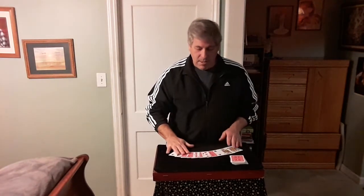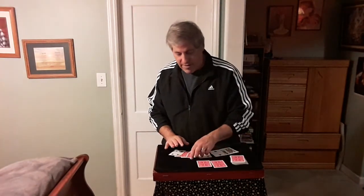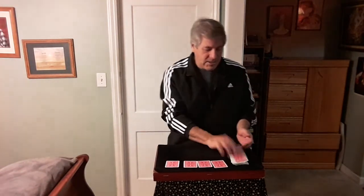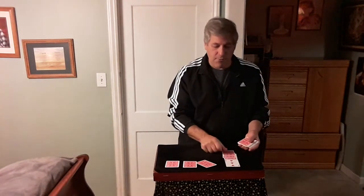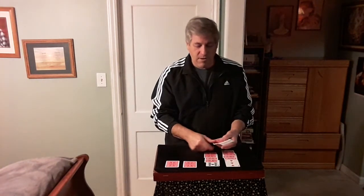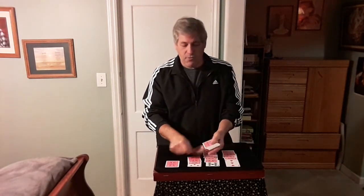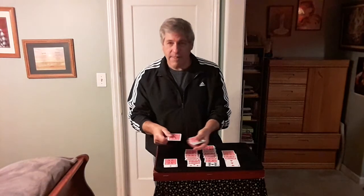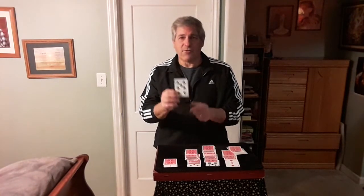Now we're going to spread the cards out. There are four face-down cards — they could have been any of these cards, but these are the four that turned face down after the flipping and dealing. Let's see what cards they are. We've got a three — deal three cards. We've got a ten — deal ten cards. We have a seven — deal seven cards. And the last card is a two — deal two cards. It would be amazing if that was your card — this card I'm holding. What was your card? The seven of spades. There it is right there.